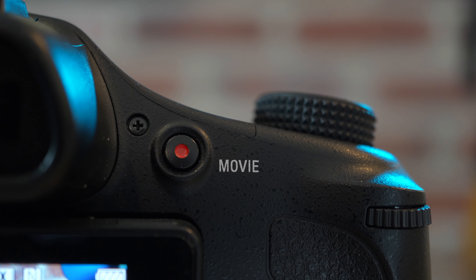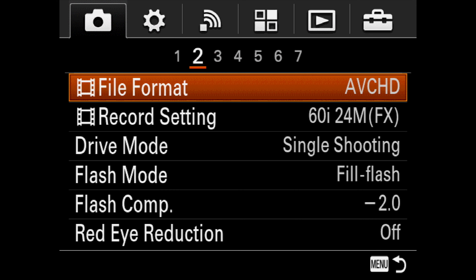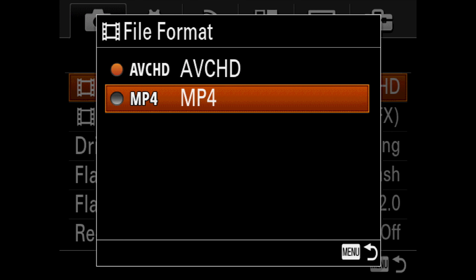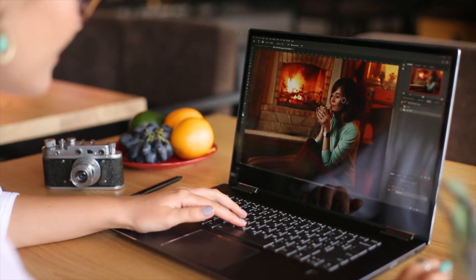There's a dedicated movie record button right on the back. The FC80 records in 4K, but the Sony only records in two versions of HD: the older AVCHD and the newer MP4. The MP4 is not full HD though — if you want full HD, you'll have to use the AVCHD format. Just make sure your computer is compatible with that.